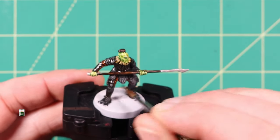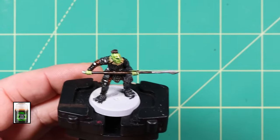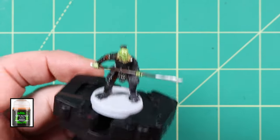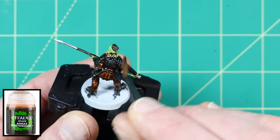Now add a wash of Agrax Earthshade. I used this straight from the pot. This will darken down all of the block colours and add some dark recess shading. Be careful not to add this wash to the orc skin and watch for pooling.